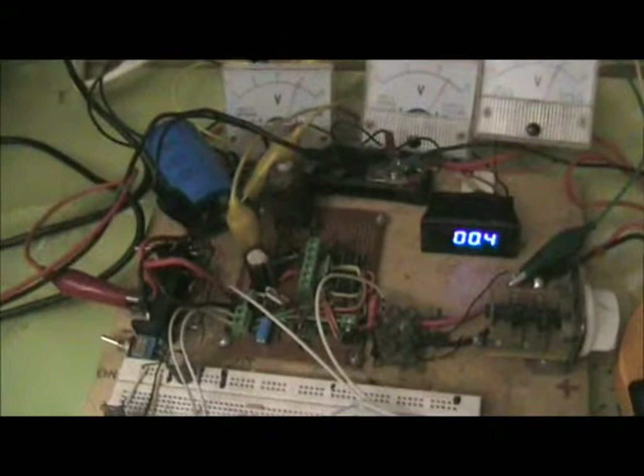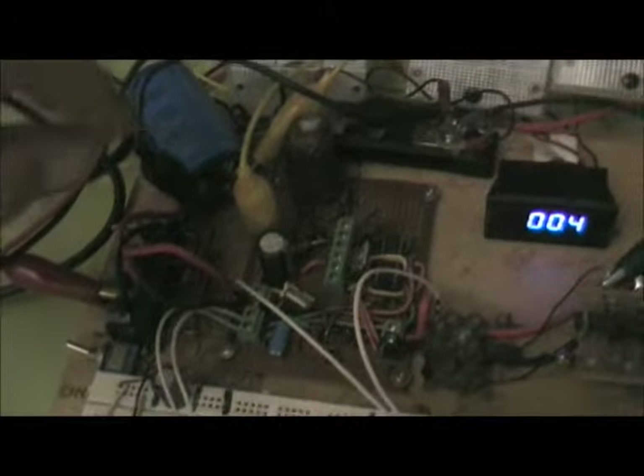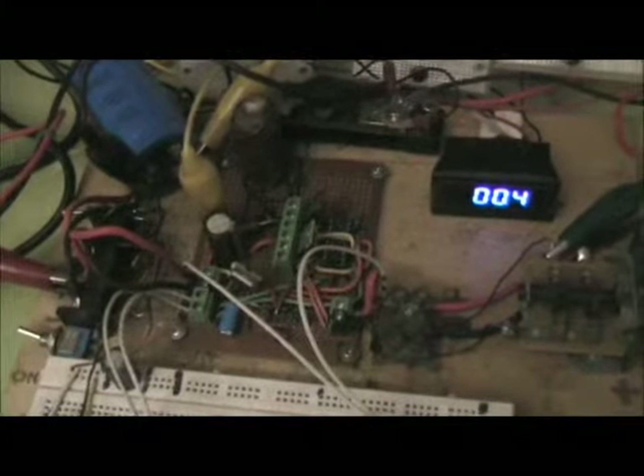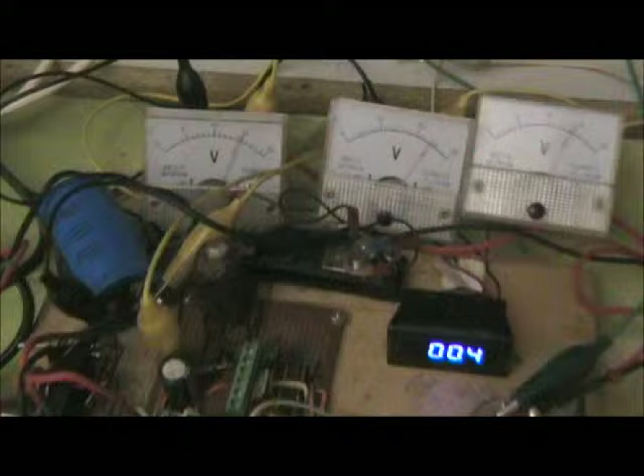I'll also program the solar controller so that when the input voltage from the actual panels gets down below 12 volts or so, the duty cycle of the boost coil is reduced to maintain some voltage.